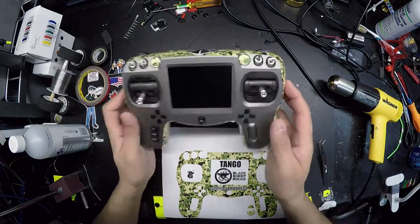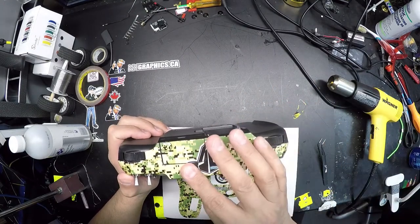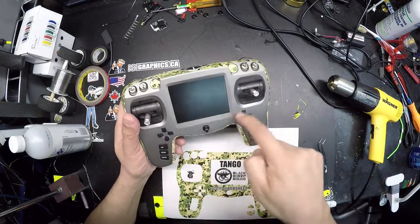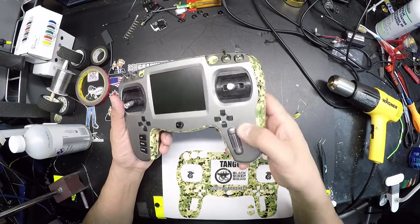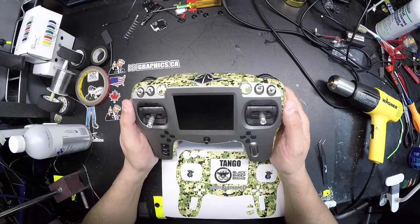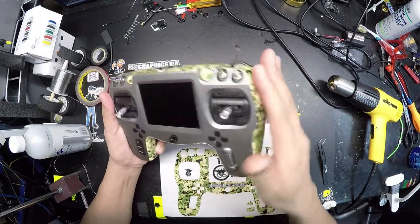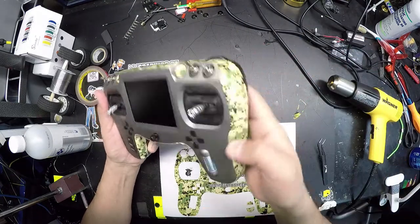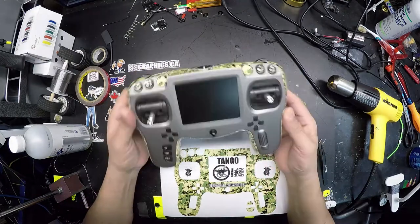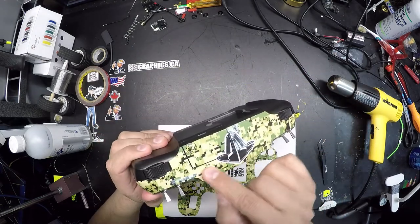If you want this customized — say you don't want the TBS logo and prefer your own logo or company logo — I can do that for you. I can put it on the back, the front, the sides, or even inside. For those of you with companies who want to advertise with a nice sticker, rather than doubling up with your own stickers, it can all be in the print. You can even include your company address or a pilot name.